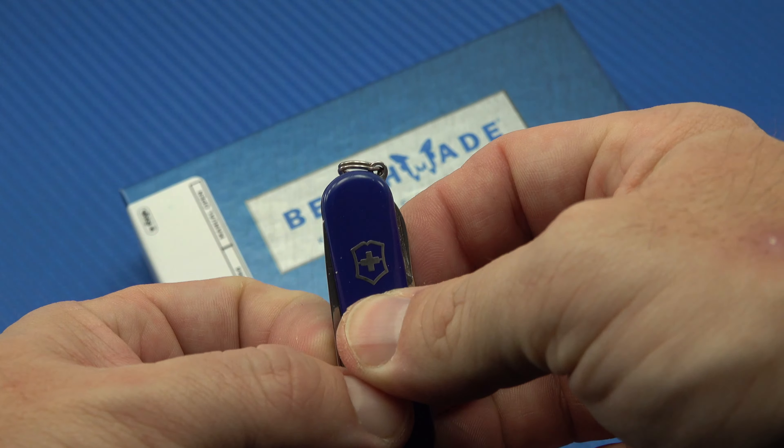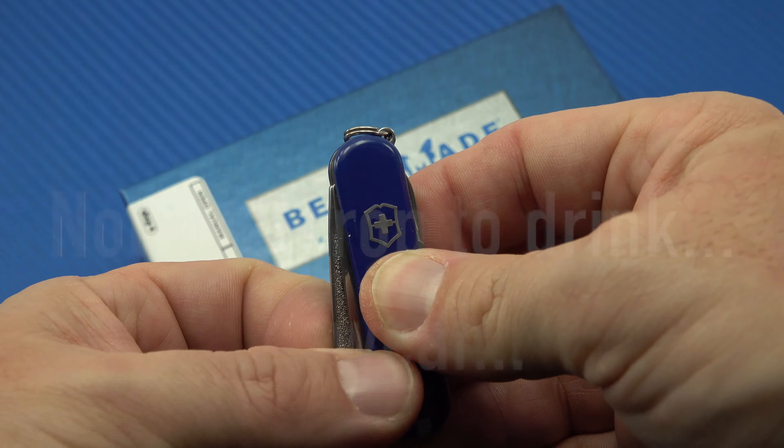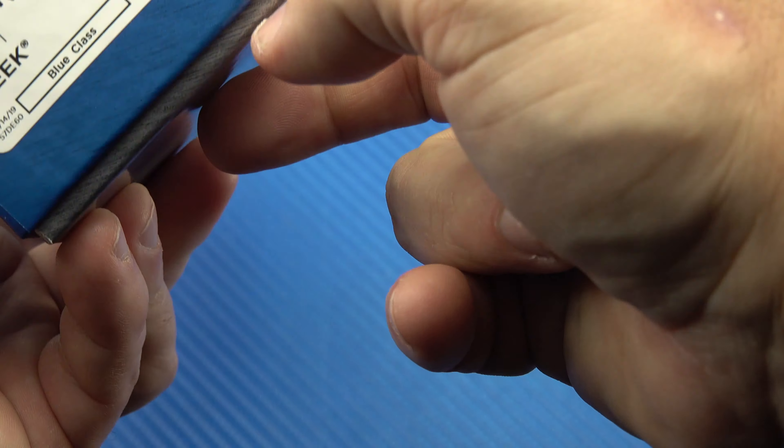Hey there folks, John here with Through My Lens, and today I'm coming to you with an unboxing and first impressions video. Today we're going to be looking at the Benchmade 560BK1 Freak, aka the Super Freak.